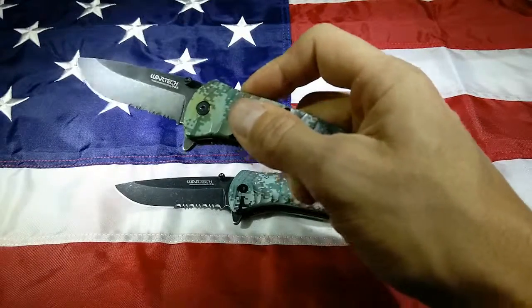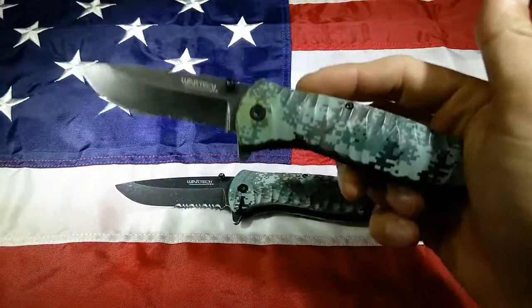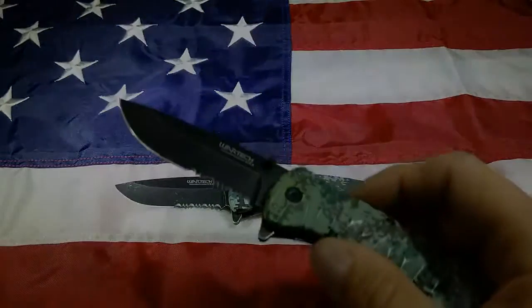Of the Wartek line, I would give this a 9 out of 10. I just really, really like this blade. Alright guys, thanks for watching. Please subscribe below, and we'll see you next time.